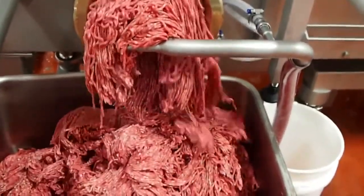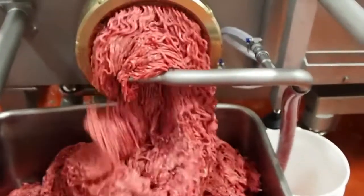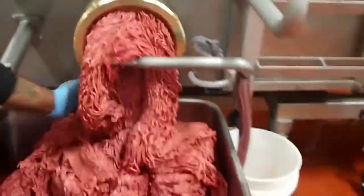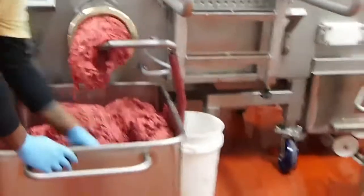And for that, you have that home style juicy mince that retains all its mouthfeel and eating pleasure — that X factor the consumer craves.